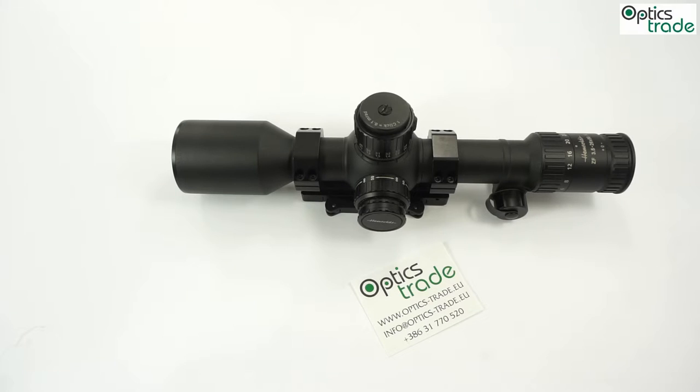There is also no question about the resolution. The resolution is just superb. Even at the highest magnification, on really good weather conditions and really good light, you are able to see clearly bullet marks on white paper and white targets at 500m. It is really, really good in optics.